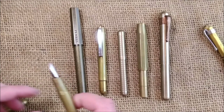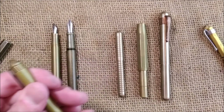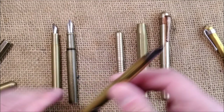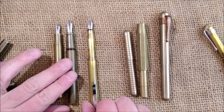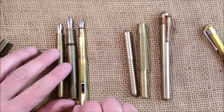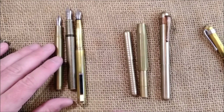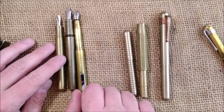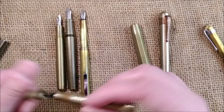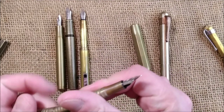Let me just show them all — like this, uncapped. I will post the ones that are made to be posted. I would consider the Delike not to be a posted pen. I'll align them by the end of the section. This Japanese pen is really large when posted. The Liliput is meant to be posted because unposted it's really small — it has a number 5 nib.